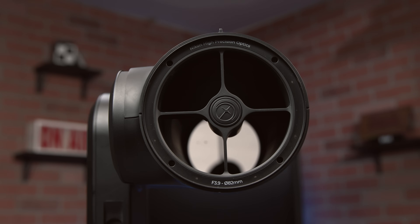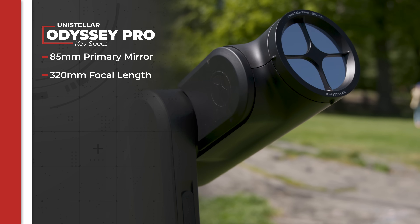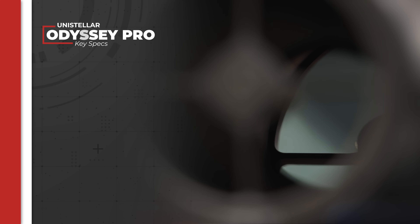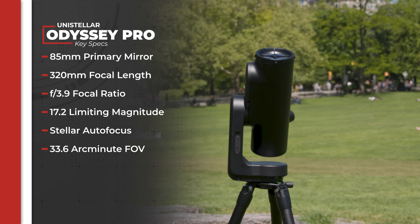Let's dive into the specs. The Odyssey Pro is a Newtonian reflector made for both planet and deep sky objects. It has a mirror diameter of 85 millimeters and a focal length of 320 millimeters, which means it's wide enough to just capture the sun but can also find smaller objects. It has a focal ratio of f3.9 and a limiting magnitude of 17.2. To give you a reference, the human eye averages around 6 magnitudes and the Hubble Space Telescope is around 31.5, so this is really nice for amateur astronomy. The stellar autofocus focuses to infinity to keep images sharp and clear. It features a field of view of 33.6 arc minutes, comparable to the size of the Moon, which means it is good for viewing larger space phenomena like nebulae and star clusters over individual stars or planets.